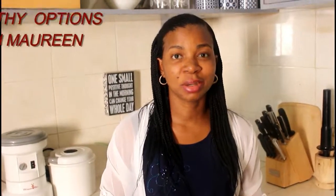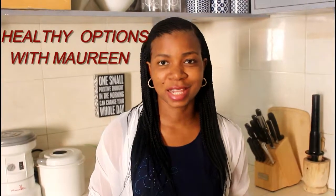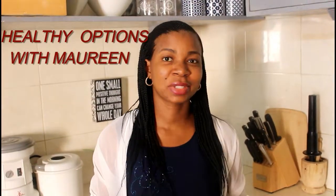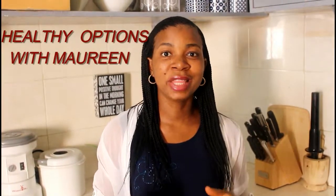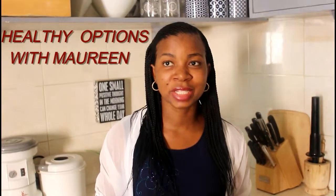Hello everyone, you're on Healthy Options with Morin. Today we'll continue with the series we started last week — the lunchbox treats. Today we have the dates and coconut balls. The good thing about these balls is that although they're sweet, they're packed with nutrients. The coconut provides rich antioxidants in your snack, just like having a healthy chocolate treat, of course in ball form.